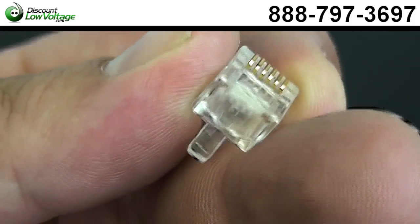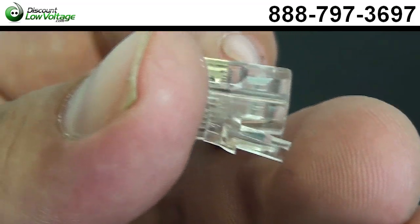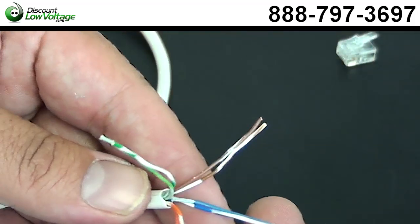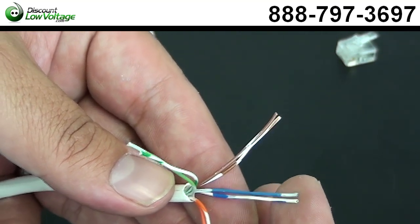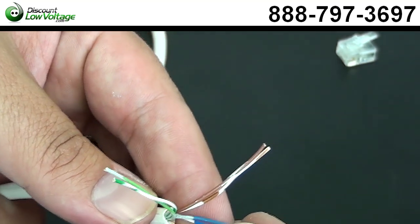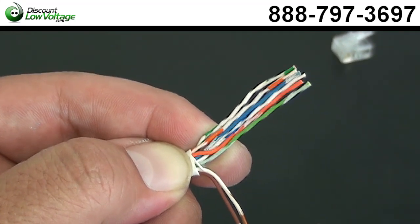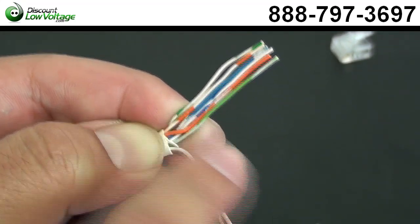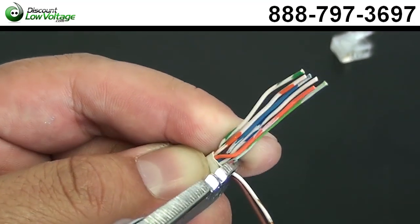The plug we're going to do is a six conductor RJ11 mod plug. Being that that's a three pair plug, we're going to line up the color code to what we need it to be. Now that we got our pairs straightened out to the color code, we're going to get rid of this brown pair — we don't need this, so go ahead and snip that off here at the bottom.